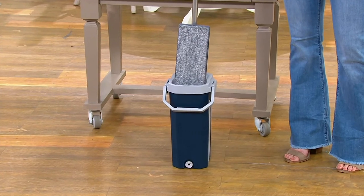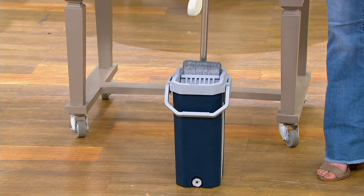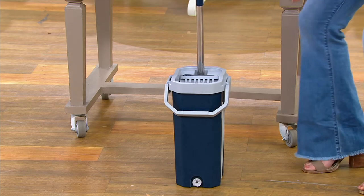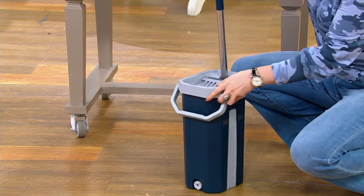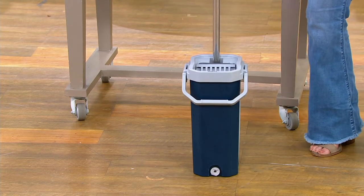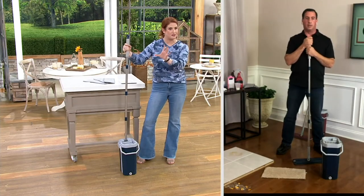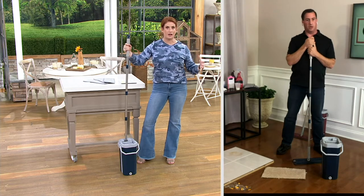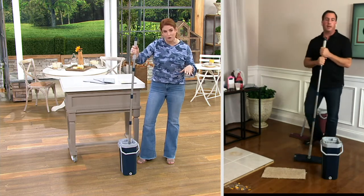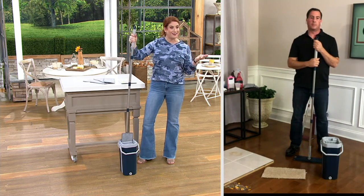I have to say, John, this is absolutely brilliant. I live in a small apartment, and what I love about this is the really fabulous slim profile. I have one hall closet for coats and another with my vertical washer and dryer — this would fit perfectly in that little space. So we're talking vertical mopping and vertical storage at the same time.